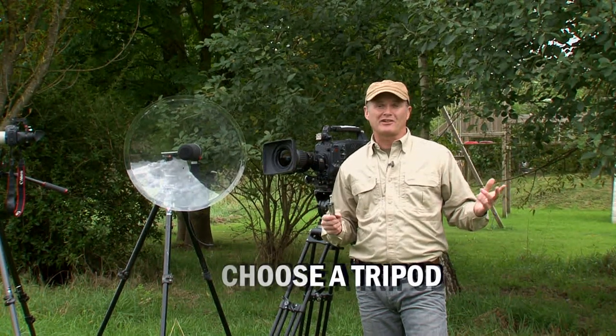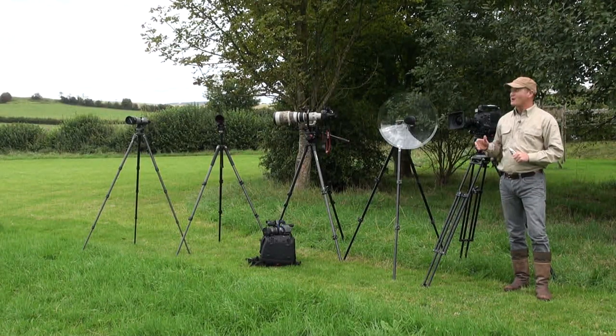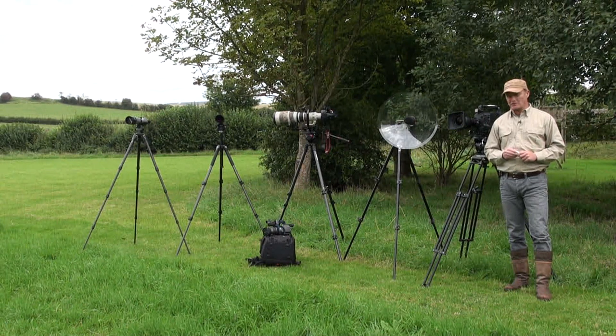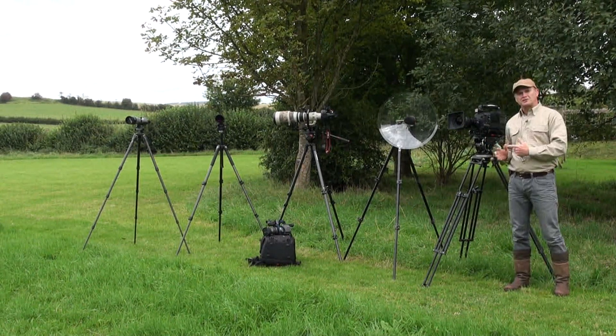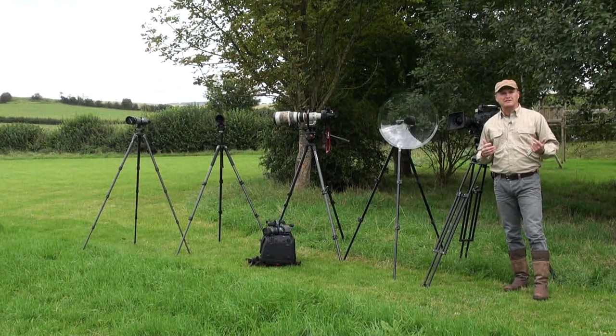Hello there. Regardless of the quality of your camera or your telescope, one thing's for sure: if you haven't got the right tripod, you're not going to get very good pictures or a very good view. I have used a whole multitude of different tripods over the years and I own many. I've settled on just a few for different applications and I want to talk about the features that distinguish one tripod from another.